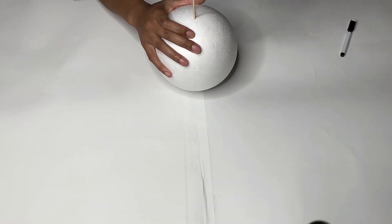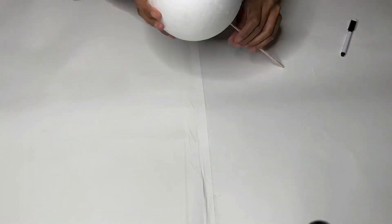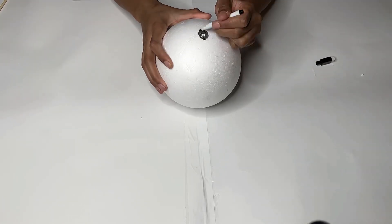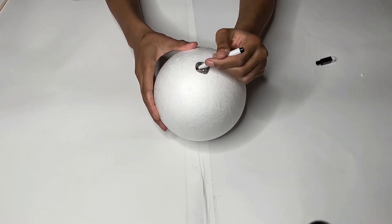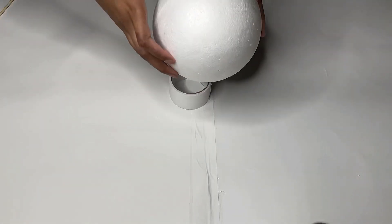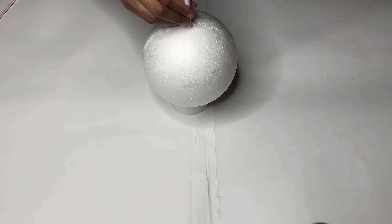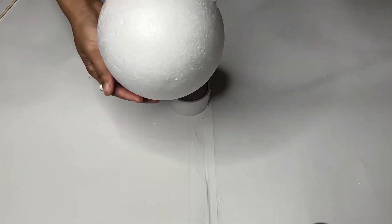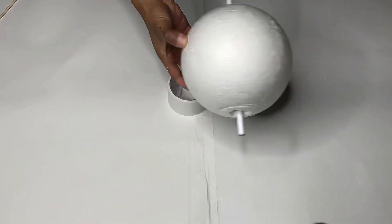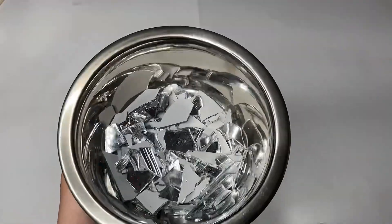First I'll be locating the center of each ball and marking it. I then decided to put the foam ball on top of a tape roll because it was easier to puncture a hole through it, and I did the other two balls the same way.